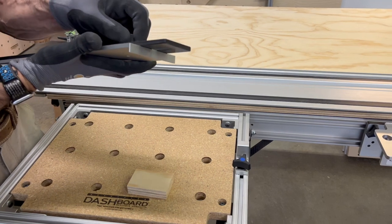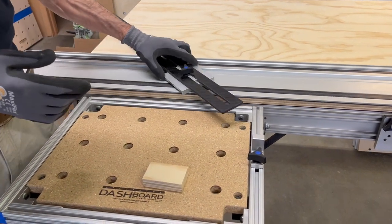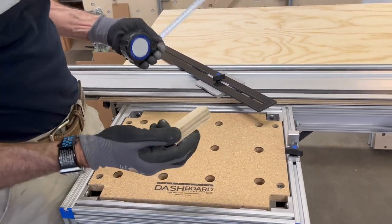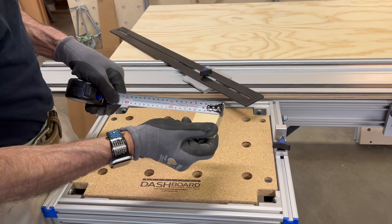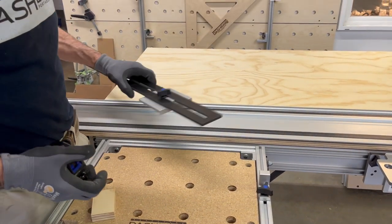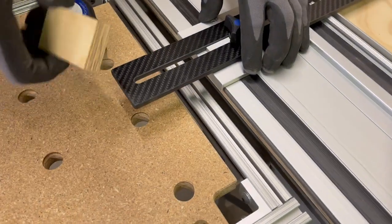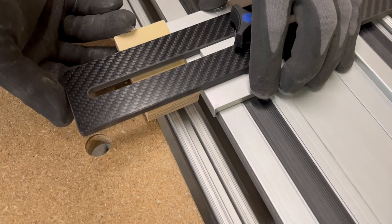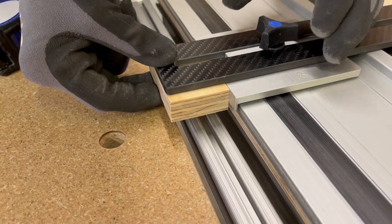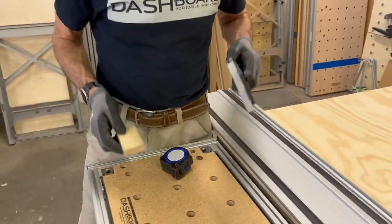Loosen the knob here so the extension can move freely — it's very simple to set the dimension you want. I've got a tape measure here. One way to do this is to measure it out, like if I want to rip this thing to 45 millimeters wide, or I can just duplicate the piece I already have. I'm going to duplicate it: set the tab up against the piece, then push the extension back so it's flush with the piece I want to cut. Tighten that down and now we're going to get the same piece when we make the next cut.